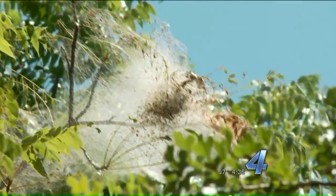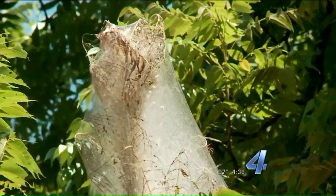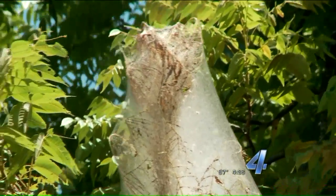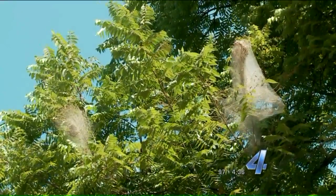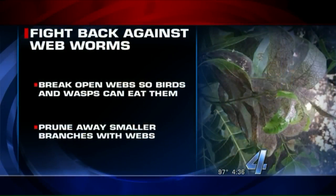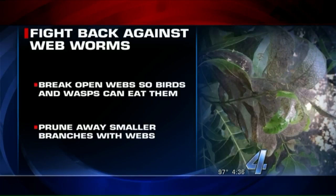By generations we mean first the mama and daddies are there, and then their babies, and then their grandkids, and on and on. Now, you mentioned that these don't necessarily kill a tree. I've seen people set those on fire trying to stop them — is that a good idea? No, there are better ways to do that. Early on, what you could do is just break open the webs and expose those insects to predators like wasps — certain kinds of wasps eat them, birds will eat them. You can also prune them off and discard them. Doing it early in this first generation means you're going to be less likely to have others in the future.